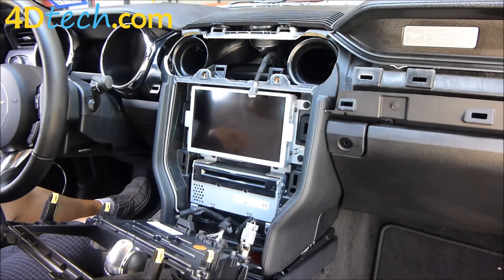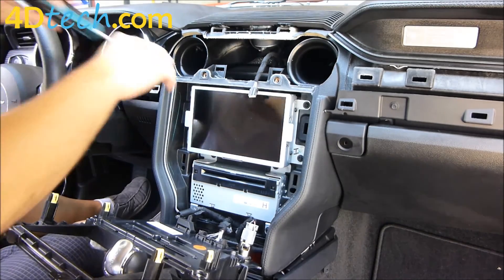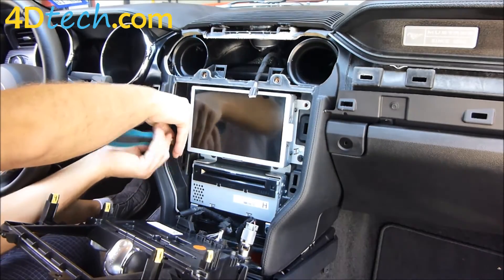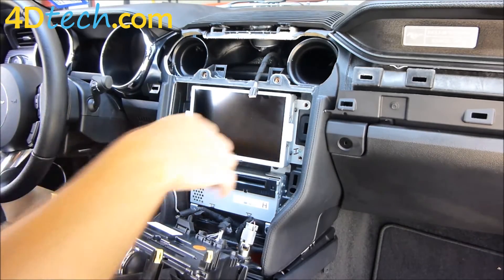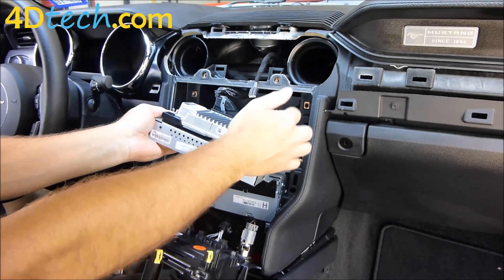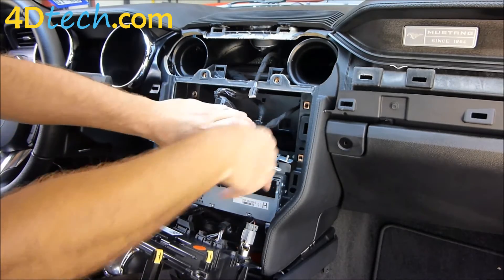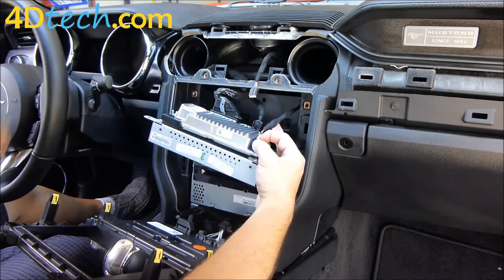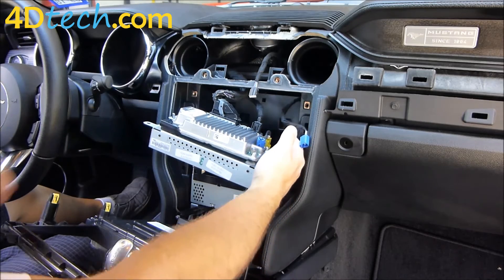Lay the panel flat and out of the way so we can get to the screen. Next, we need to take the four 7mm screws out that hold the screen in place. With the four screws removed, we pull the screen outward and disconnect it. There are three things to disconnect: the GPS antenna, USB connector, and the main connector. There's a little tab on the back side on the bottom edge of the GPS connector that you squeeze, then put your flat blade screwdriver just underneath the blue part of the connector to push it off.